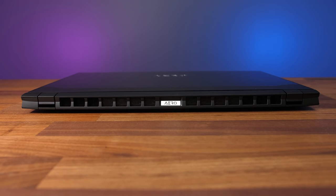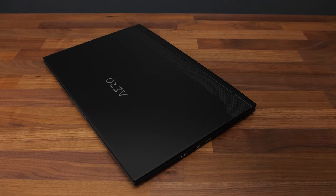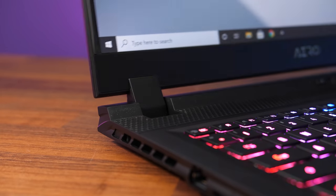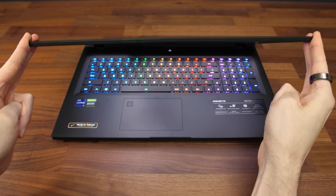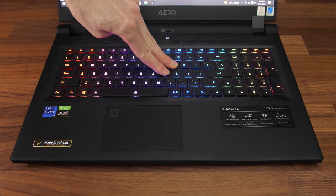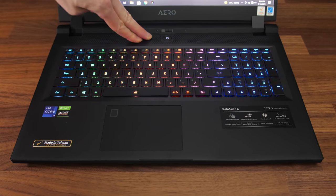The back has an Aero logo in the middle with plenty of space for air exhaust. The front has a subtle indentation in the center to aid with opening the lid, which was easy to do. The hinges felt pretty sturdy and the action of opening felt nice and smooth. There's some screen flex, but not as much as I expected for a 17-inch size, perhaps due to the metal exterior. There's a bit of flex to the keyboard when pushing down hard, but it felt perfectly sturdy during normal use.